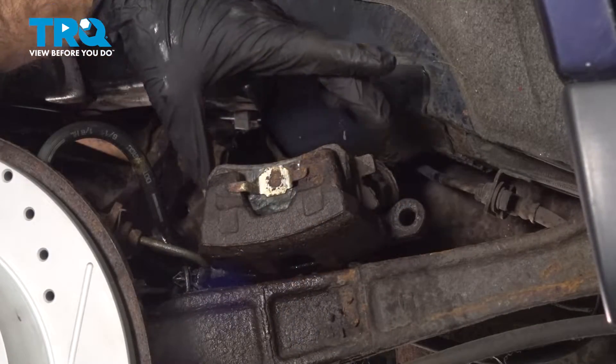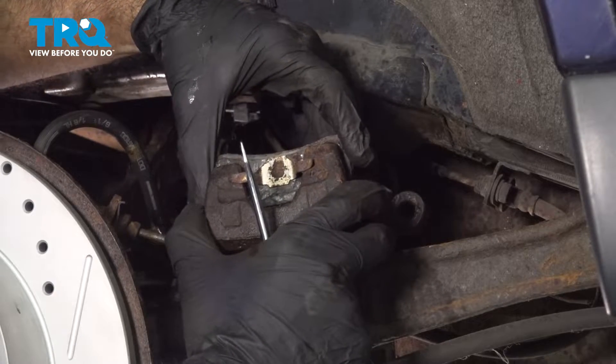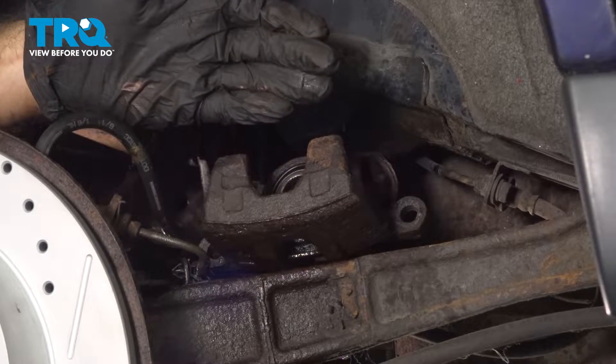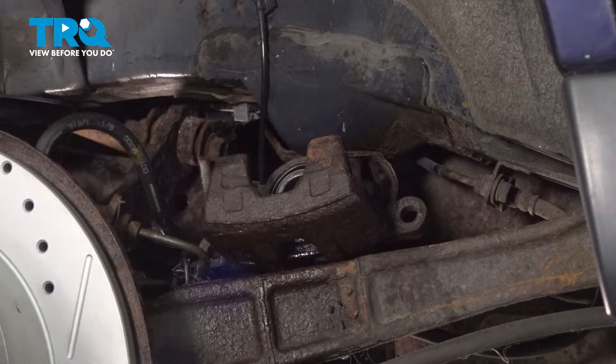Now we're going to swap to some new brake pads. Before we do that, we have to remove the old brake pads out of the caliper — these you can pop straight out. Usually your piston will be pushed out a little bit to make up room for your pads against the rotor. What we need to do is push that piston back in.